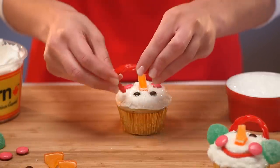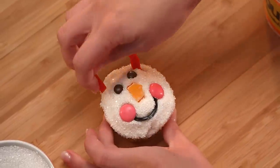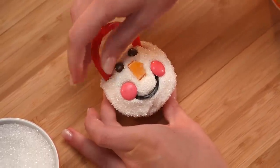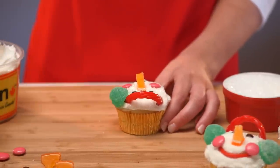Now, with your pre-cut licorice twists, insert into either side of the cupcake, making a headband. Add a jumbo gum on either side for earmuffs.